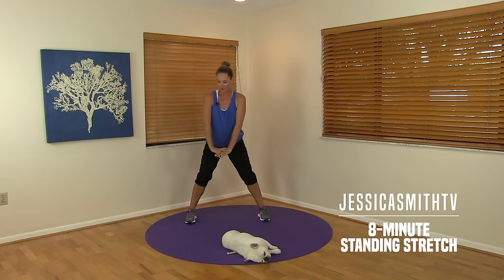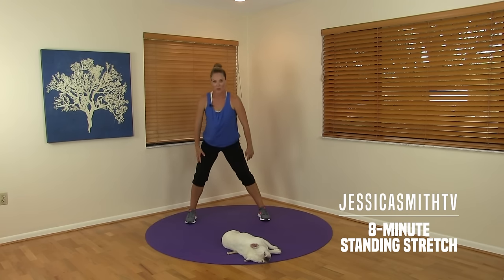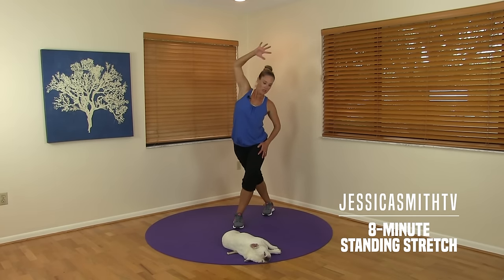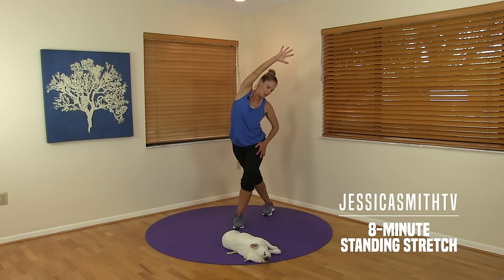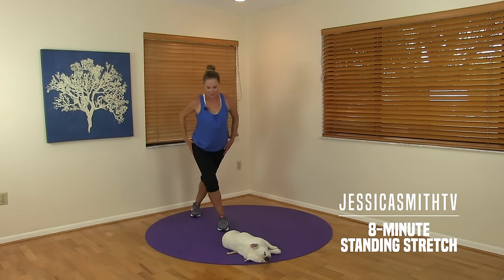Come on up, go to the other side. Good — so this is just a great standing series. Maybe you just finished some cardio, maybe you just went for a run or a long walk, maybe you're just somewhere you just don't want to get on the floor right now. Let's do one more here — crossing this leg behind, bending the front knee, pushing into the hip, stretching out and through the side. Deep breaths. Come on up, change your leg, bend that front knee, leaning into the hip, stretching away.